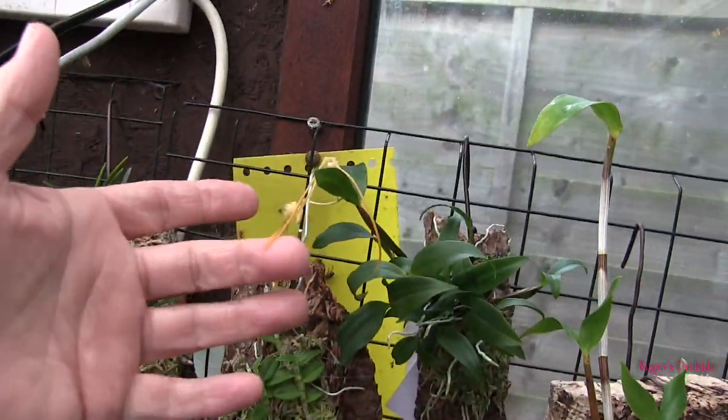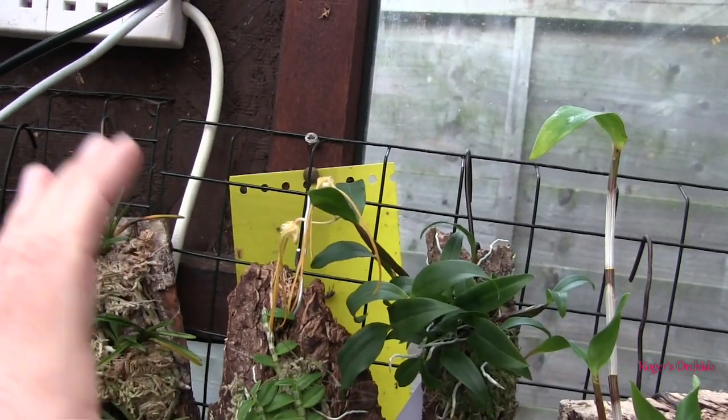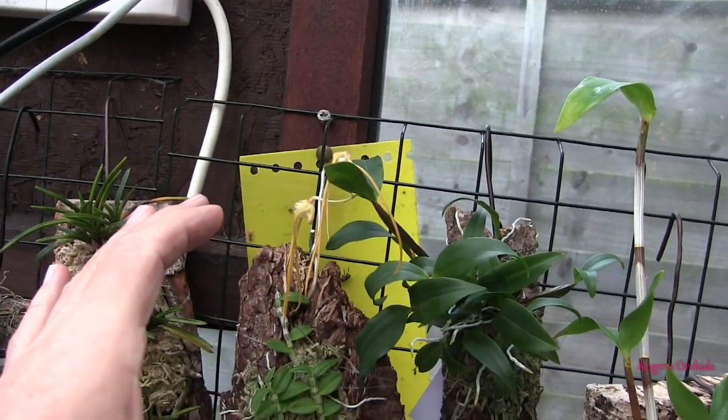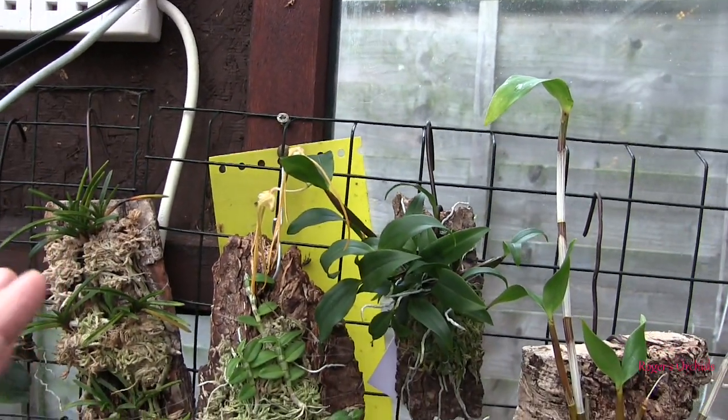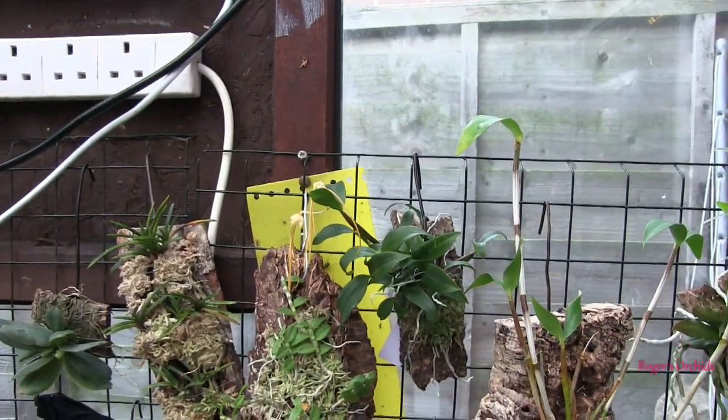The tetragonum blooms have gone over, but one has to be very careful not to cut the spike on these. You can nip the end of the actual blooms off once they fade but the spike needs to stay because it can extend and re-bloom. So take care if you've got one of those.